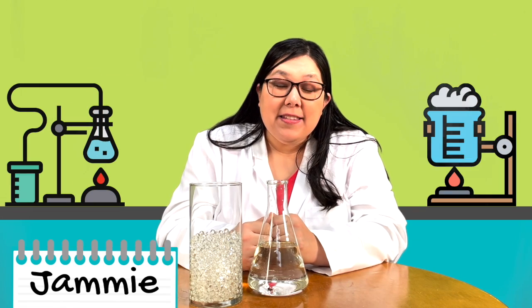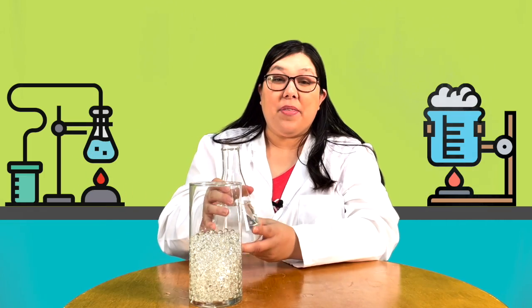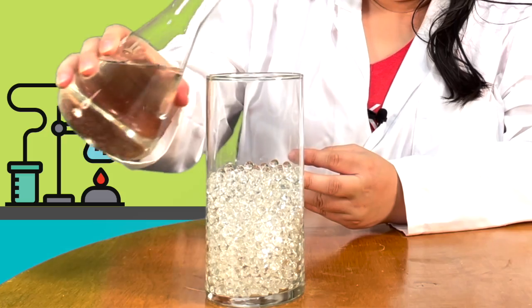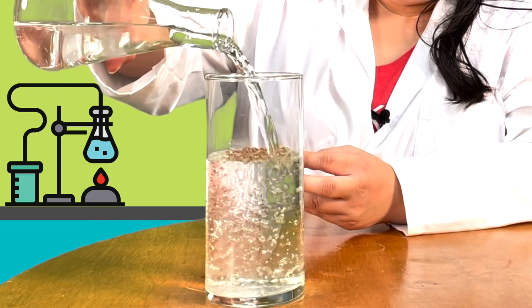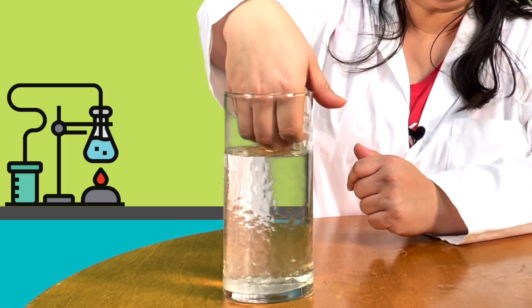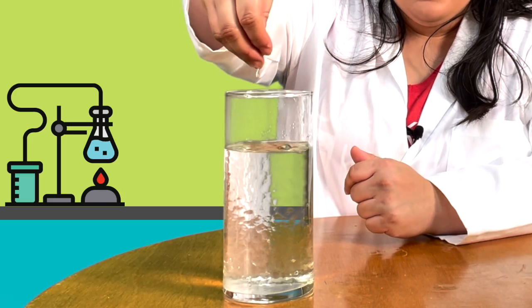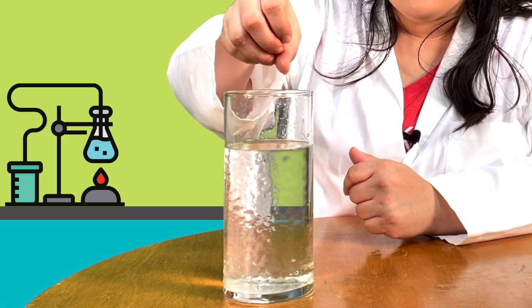Welcome to Creekside Kids Science Lab. Today I'm going to show you guys something really cool. Watch what happens when we pour water into this jar of marbles. Have you seen anything like it? One minute the jar was full of marbles, next they've vanished — they're just gone. But really they're still there. It just looks like they vanished because the marbles are full of water themselves.